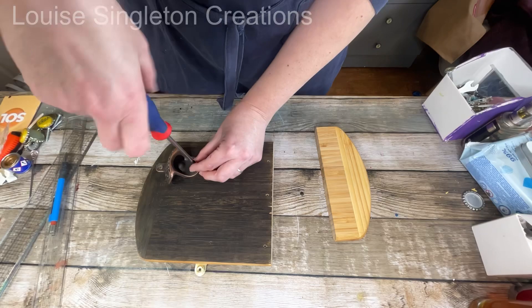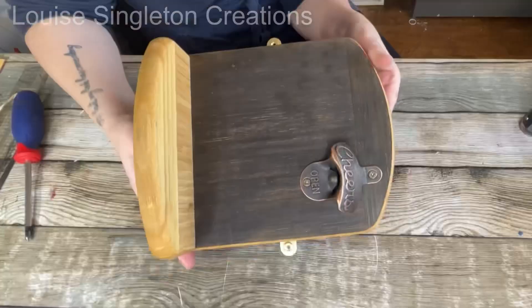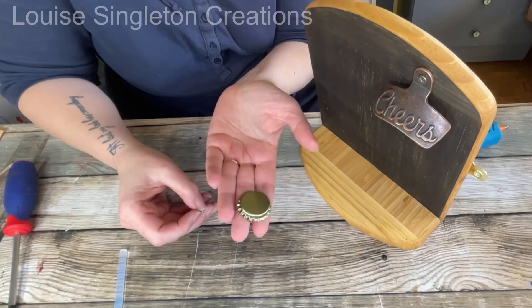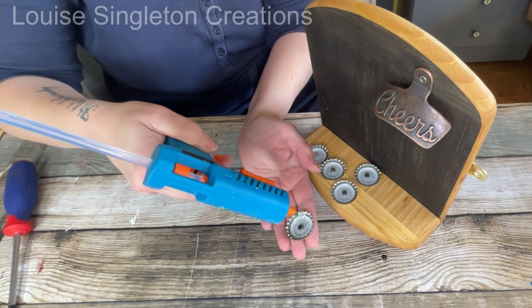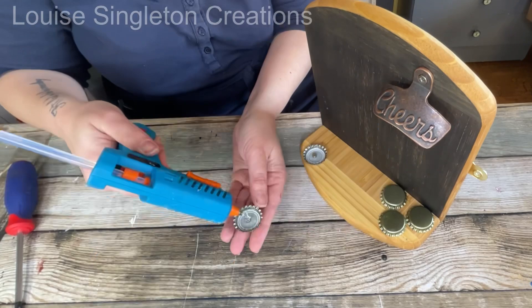I found a wall-mounted bottle opener on Amazon and screwed it to the top. The piece I'd chopped off earlier I screwed onto the bottom as a little shelf. I found some bottle tops in my box of bits and bobs and decided to put strong magnets inside each one so it could act as a bottle-top catcher at the bottom — so whenever a bottle is opened it can catch the lid.